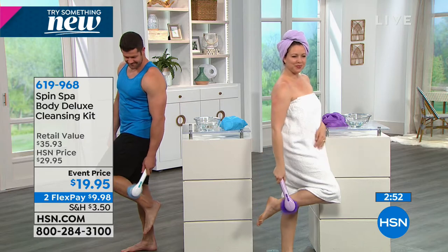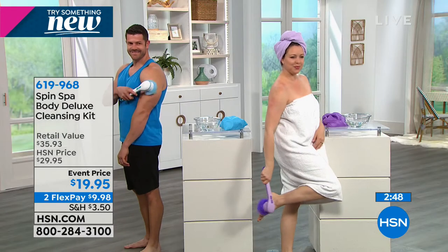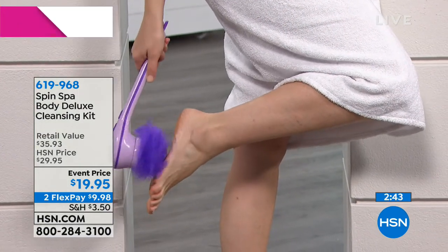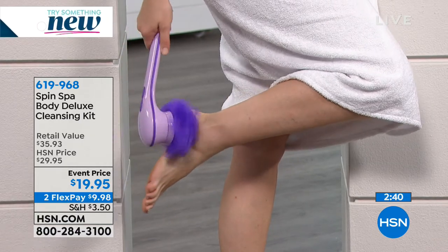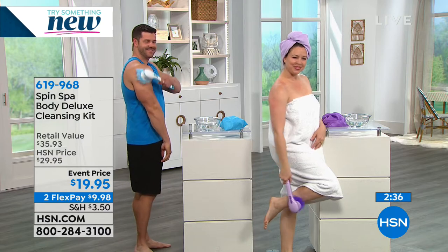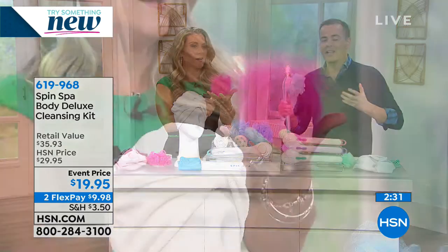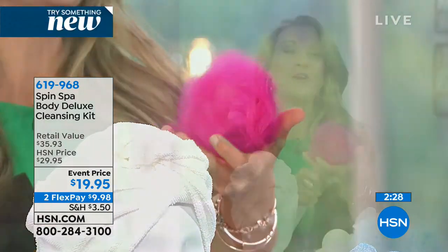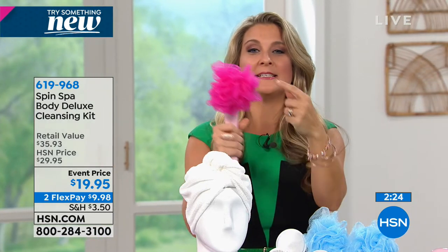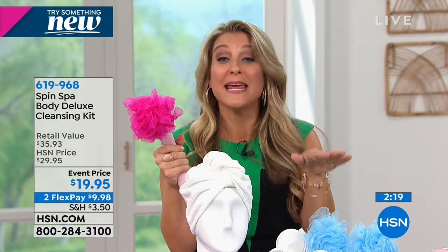Chelsea and I have used it since Angie launched it - there have been a couple iterations of the Spin Spa, and this is the newest version. You cannot get it anywhere else in these colors. With everyone on the phone line now, fewer than 700 remain. Angie, final two minutes - look at the power of this.